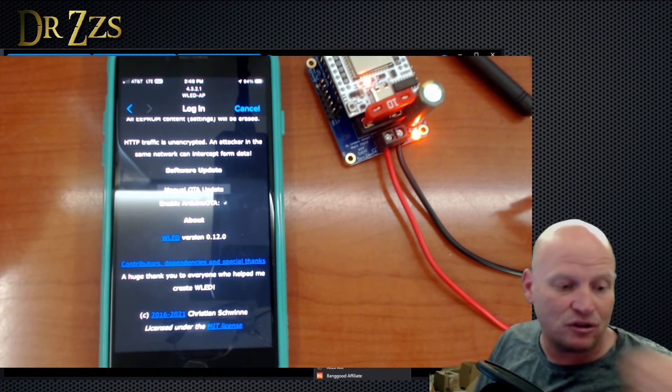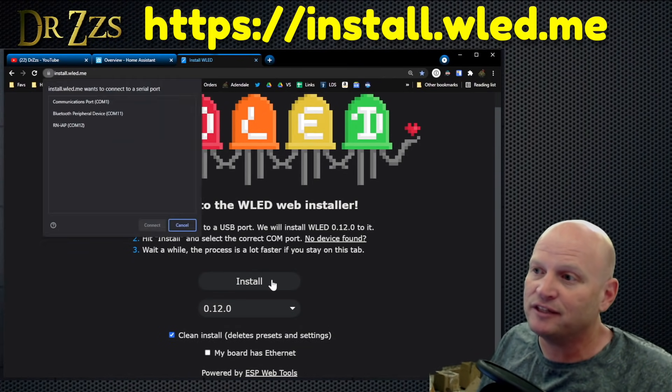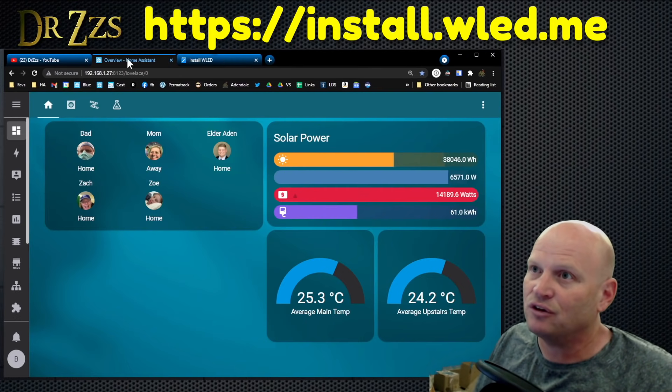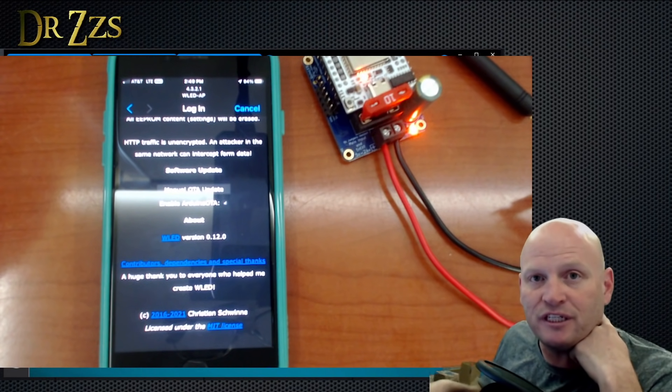It is pretty awesome now that you can go to install.wled.me and install this way. That's pretty cool. It works pretty well, but you still need to have the right drivers installed on your computer. My point for showing this is that you don't have to flash WLED on these controllers.